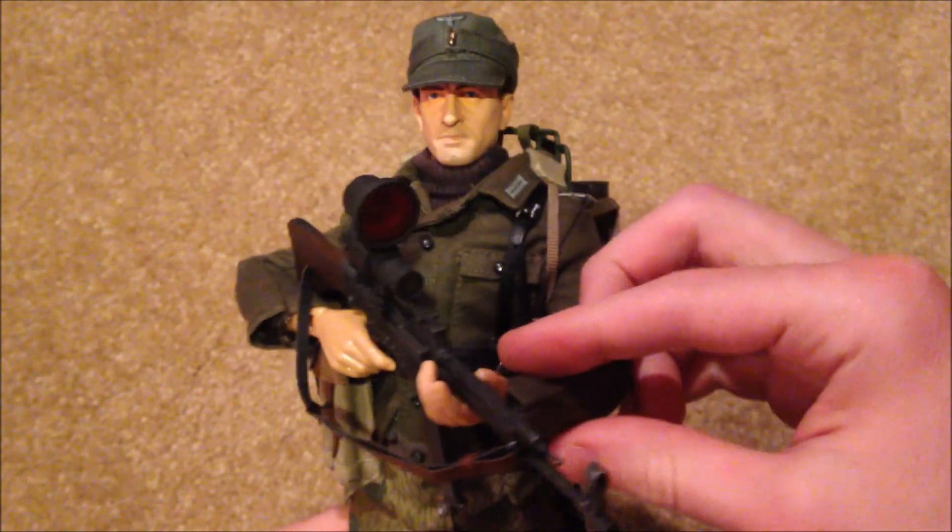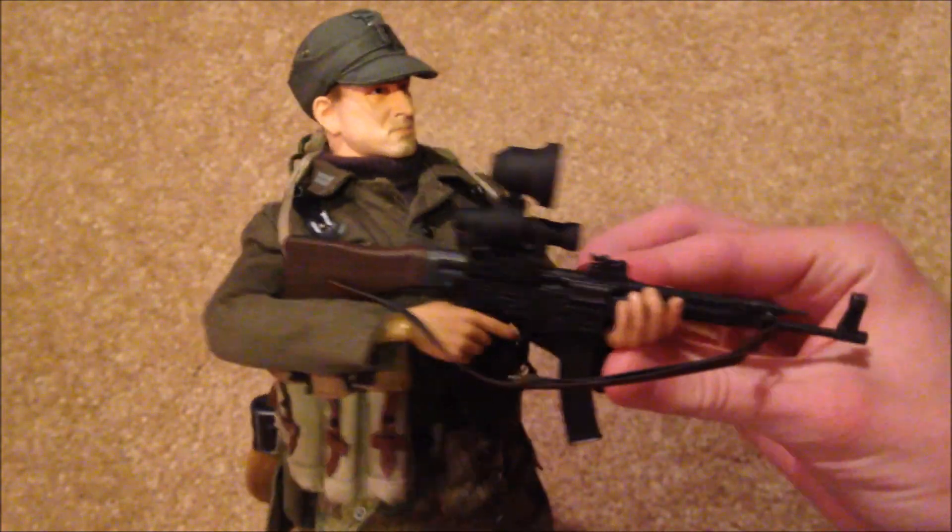This figure is really nice. He comes with some very unique equipment and I really like him.